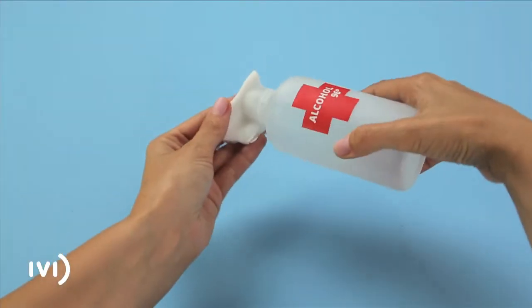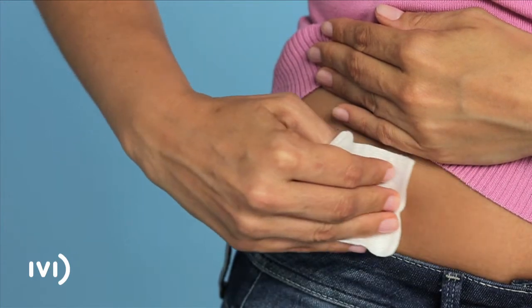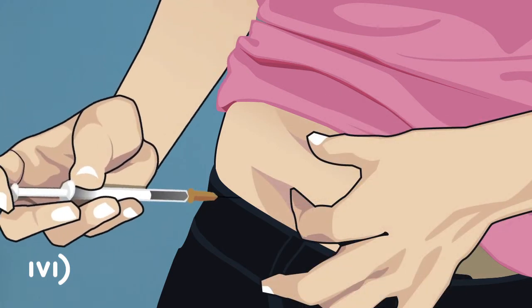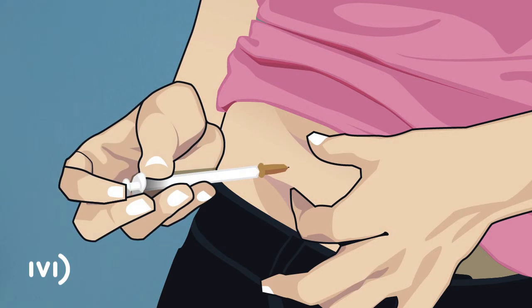Take some gauze soaked in alcohol and thoroughly clean an area of your abdomen below the level of your navel. With one hand, pinch a fold of skin and insert the entire length of the needle with the bevel facing up, at an angle of 45 to 90 degrees. Depress the plunger slowly and steadily as far as it will go.